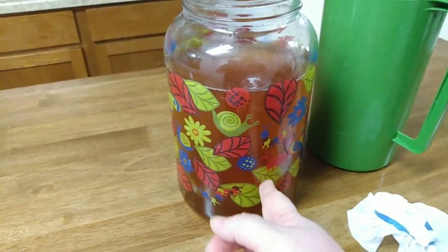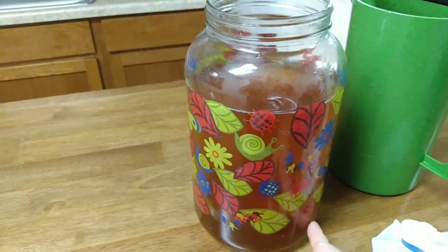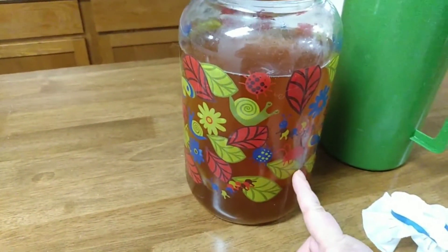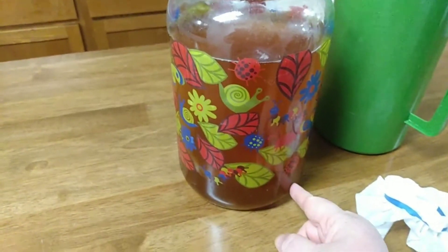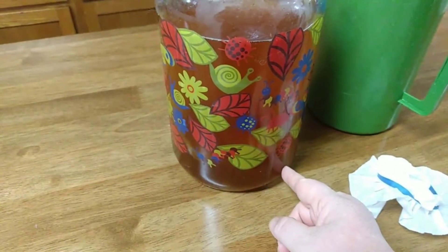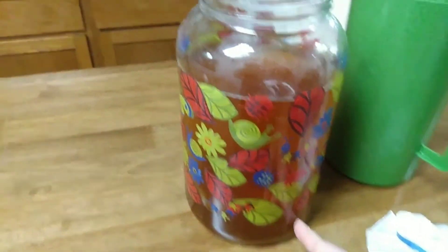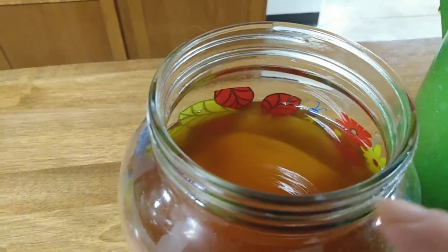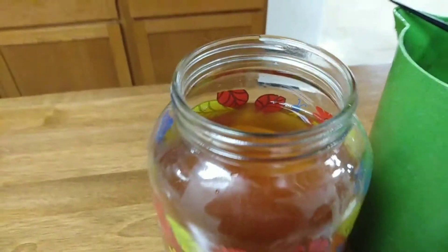It's not uncommon to see brown pieces towards the bottom — that's the yeast that's formed. It's totally still good, it's okay to drink, it's not going to hurt you. But on top, it will form a white or tan new SCOBY.